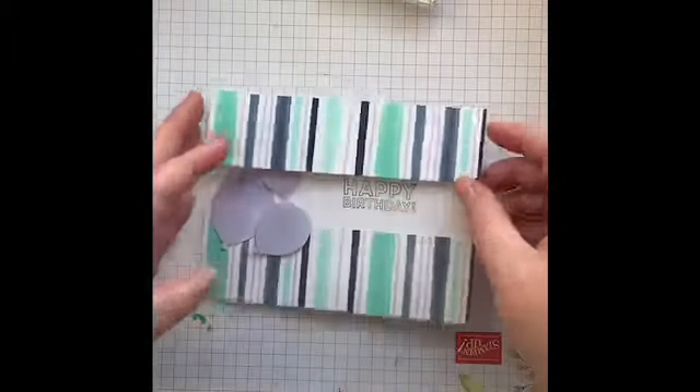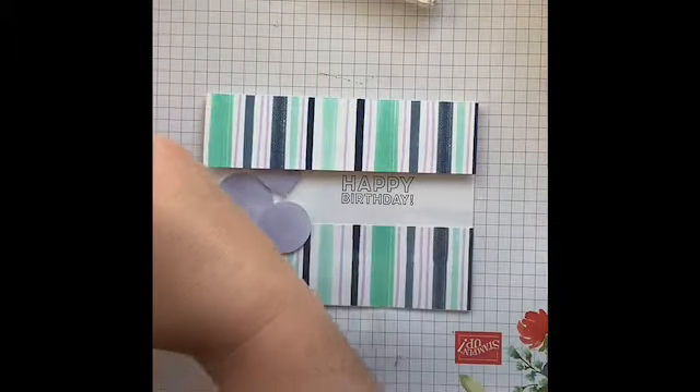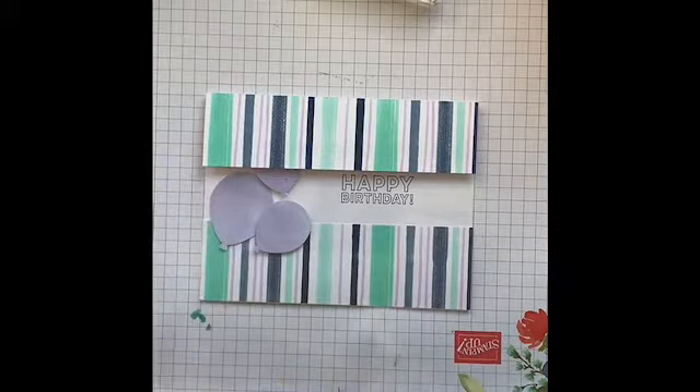There we go — our first window sheet card is done! I'll be back in a minute with the next one.